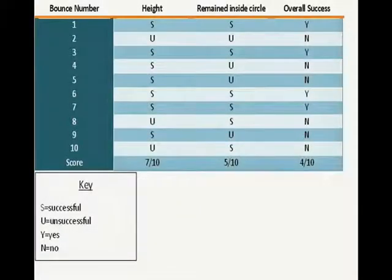Keegan received seven out of ten for height, five out of ten for whether it was in the circle or not, overall giving him four out of ten successful bounces. This meant that over the five-week training program, Keegan had improved from two out of ten successful bounces to four out of ten successful bounces.